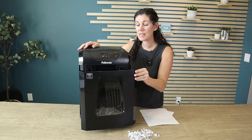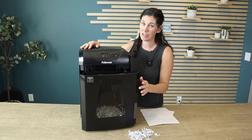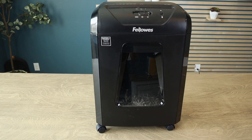This will only operate when your waste basket is in properly, because they want to make sure that all that sharp technology underneath is not near any human fingers. So if you're looking for a great shredder to use at home or in the office, this Fellowes is a fantastic option.